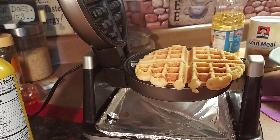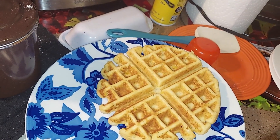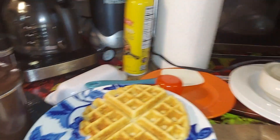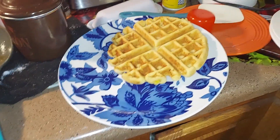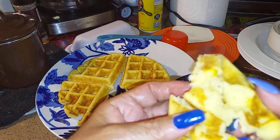Let me get a plate to put it on — this is what it looks like, y'all: corn waffle cornbread. Let's see what it tastes like. We're going to break it in half — see, it's got corn in it.